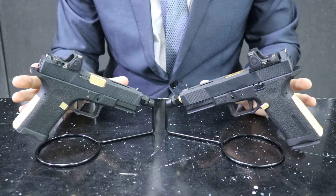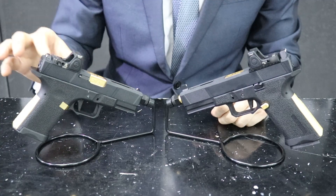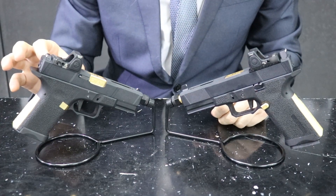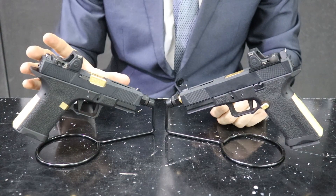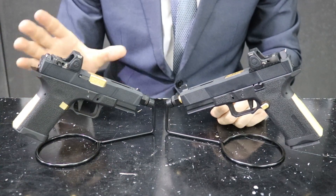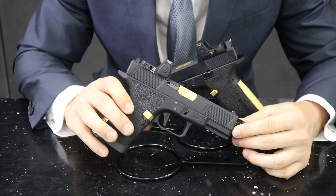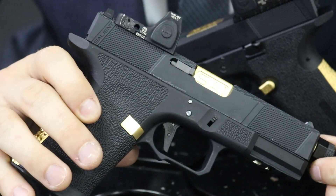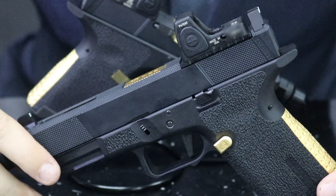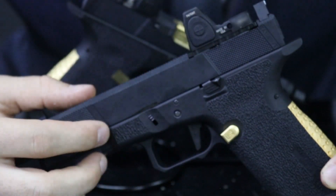Apart from the size, obviously, there is one other difference: on the compact, we're not actually using an optic mounting plate — it is mounted directly to the slide. This is an experimental slide that AW and EMG are trying out here. As you can see, on the compact there is no optic mount, whereas here you can see that we do have the mounting plate.